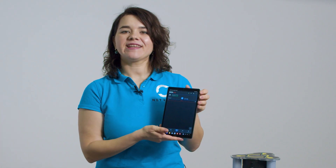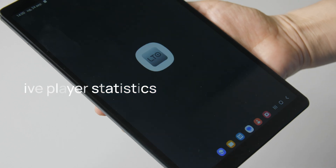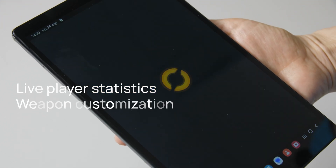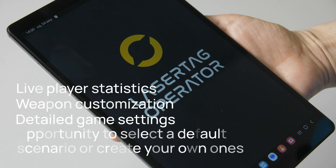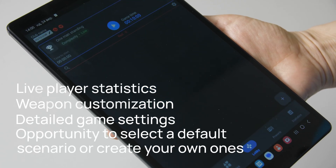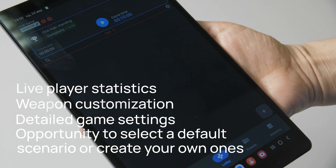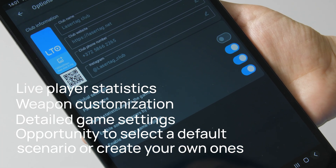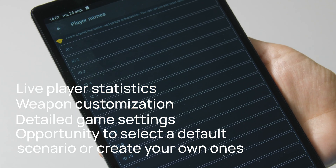With the application, you get access to advanced features including live player statistics, weapon customization, detailed game settings, and the opportunity to select a default scenario or create your own. The same applies to choosing or creating your own characters and weapons. This is ideal for game organizers who need more flexibility in gameplay and faster setup.